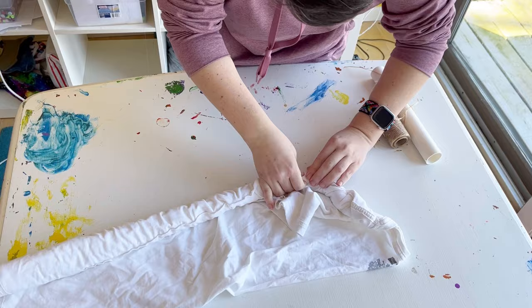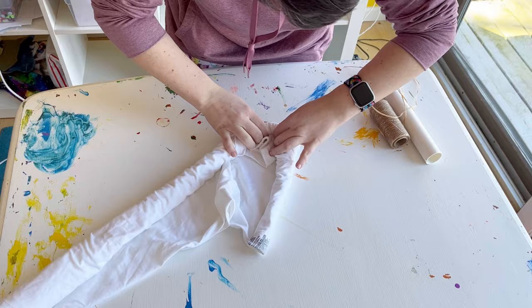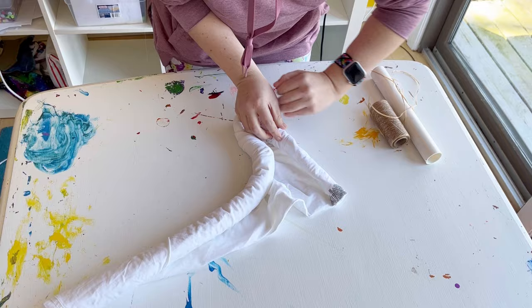I think the difference is after that very first tie I would unroll some of it and then pinch it off and start tying it again. But this was a good experiment just to see what would happen, so up to this part I'd say definitely try this.